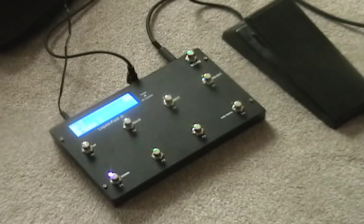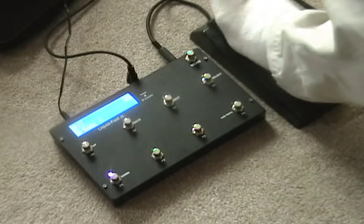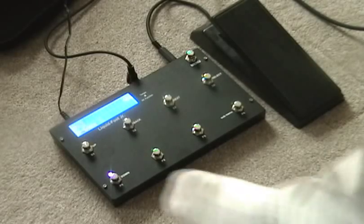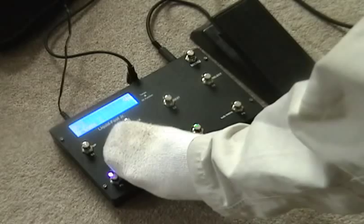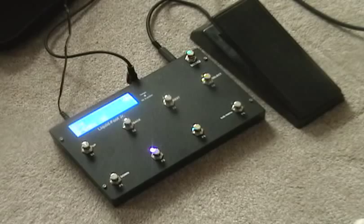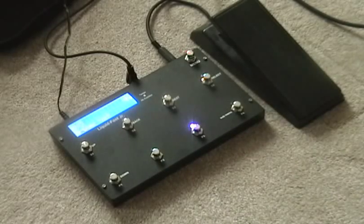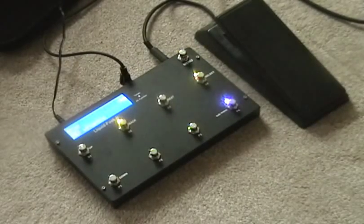For now, again, I have this cheap plastic expression pedal hooked up — it brings in like a shimmer. This is the intro sound. Here is the main chorus sound. This is the bridge sound, the TS-9 sound. And here's the weird whammy sound.